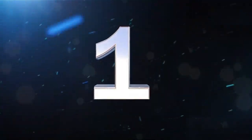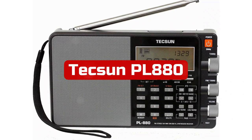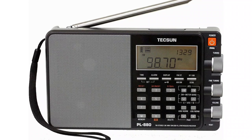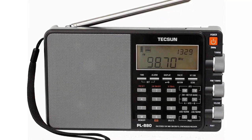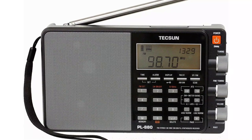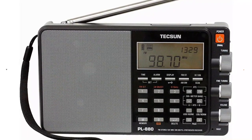At number one is the Tecsun PL-880. The Tecsun PL-880 is an improvement on its wildly successful predecessor, the PL-660. This device has a fantastic ergonomic design and excellent reception. It is well-known among seasoned users. In AM there are four and in SSB there are three broadband filtering arrays.